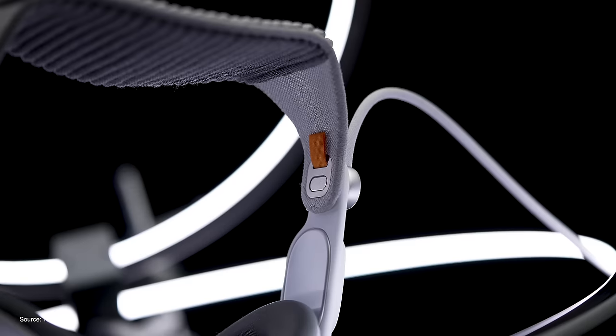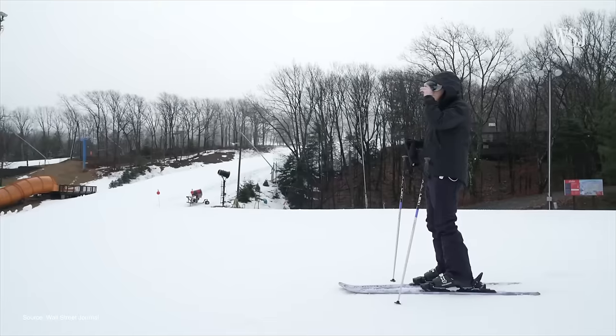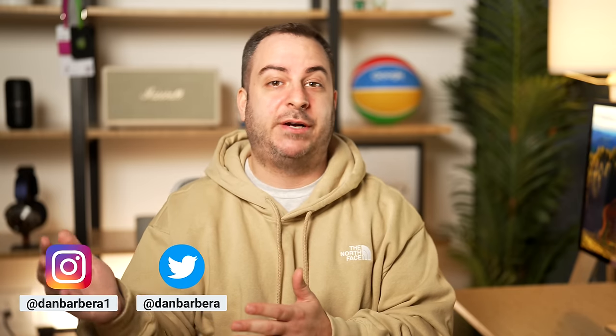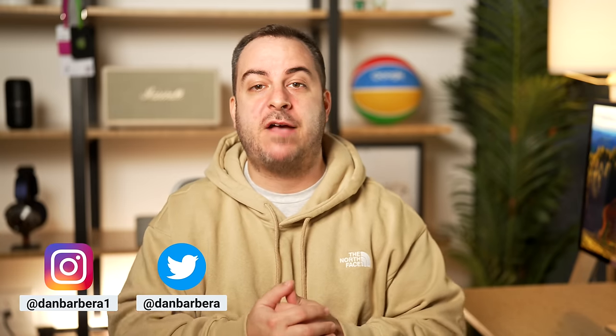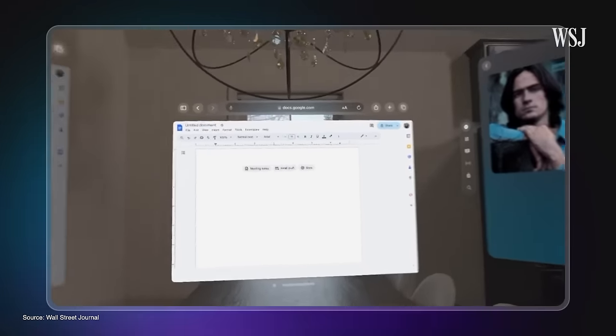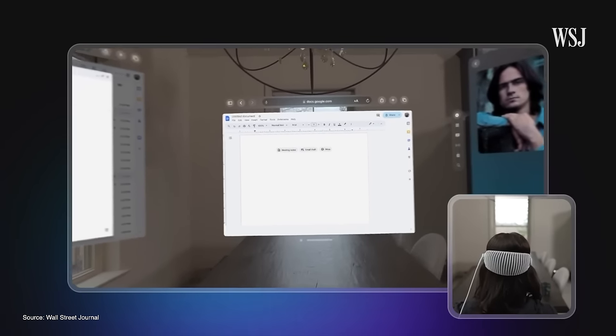I just finished watching all of the Vision Pro reviews so that you don't have to. On Friday, I'm inevitably going to be uploading a video with my second first impressions on it, so I highly recommend you check that one out, maybe subscribe if you haven't already. After watching the videos that were out yesterday, a few things have become clear to me, and I wanted to stress some of my thoughts about all of that in this video.